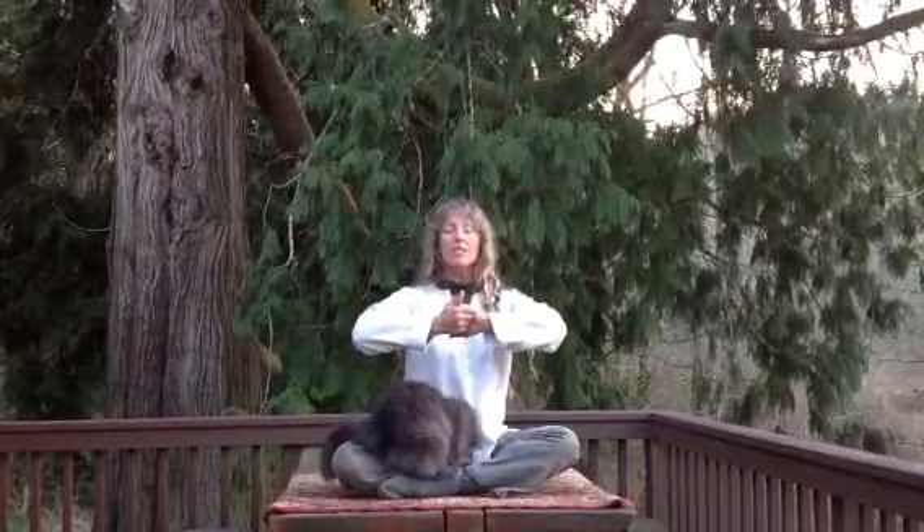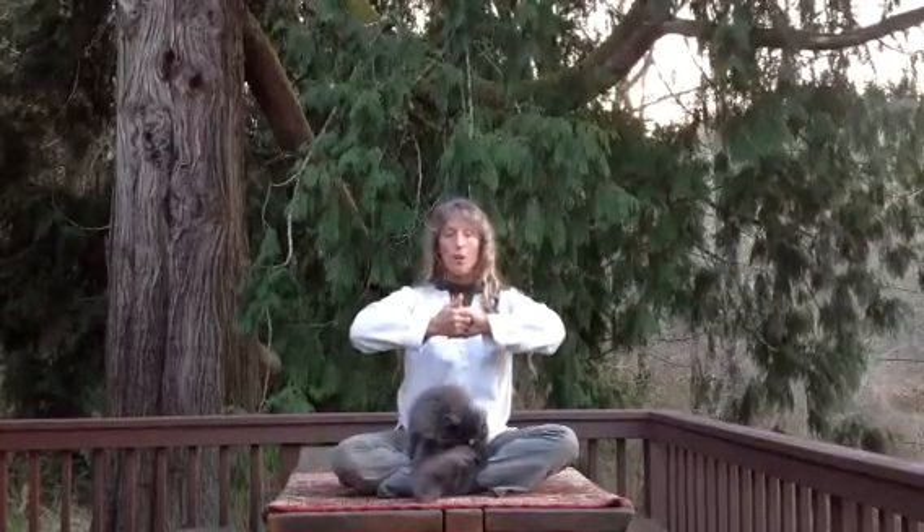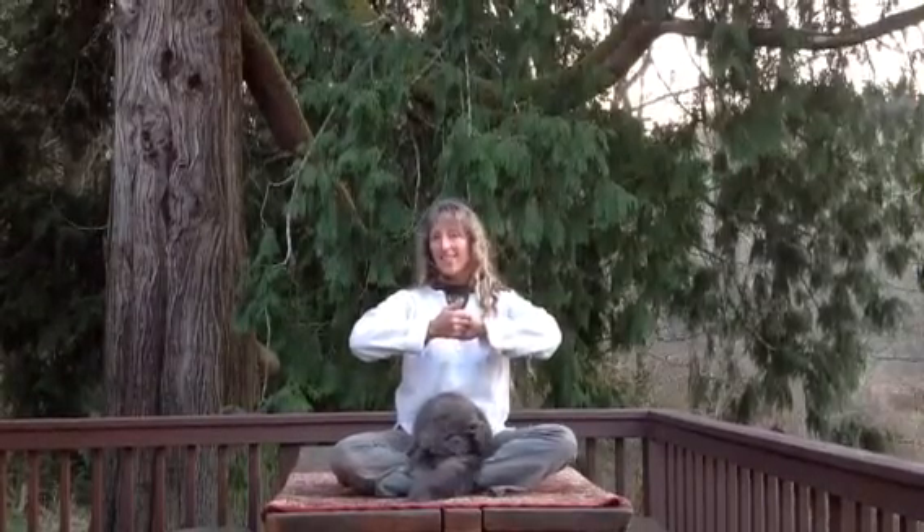Inhale, we release. Exhale, the hands pull apart, as if to pull apart. We do this breath work as many times as whatever number is comfortable for you — at least five, six, seven, something of that nature.